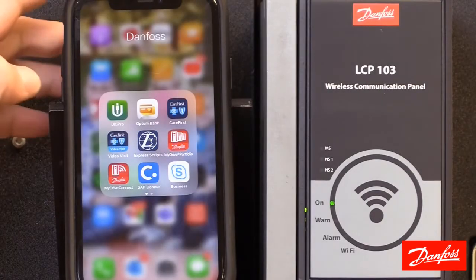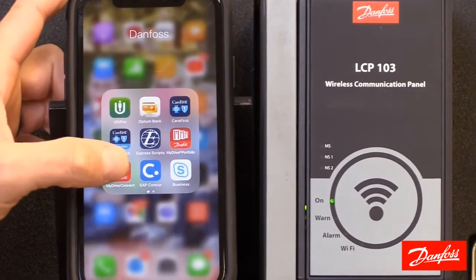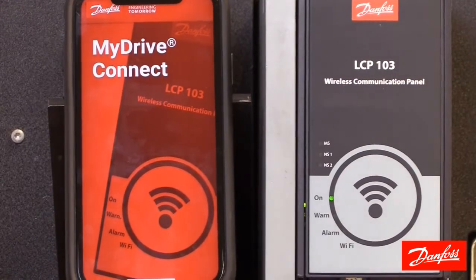Now we're going to go ahead and open the Danfoss MyDrive Connect app. You can download that app to your mobile device in the Apple or Google Play Store.